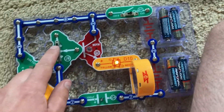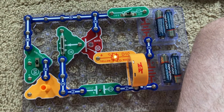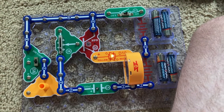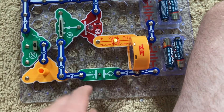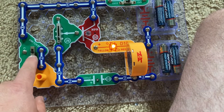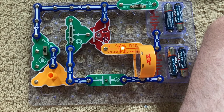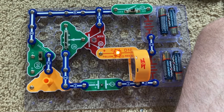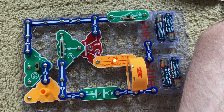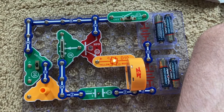The adjustable resistor controls how long the bicolor LED stays on by controlling how quickly the current flows from the C4 capacitor. It is charged up when you move the switcher towards you, but then it is discharged when you move the switch back to the middle position. It takes a while but it eventually will go out.